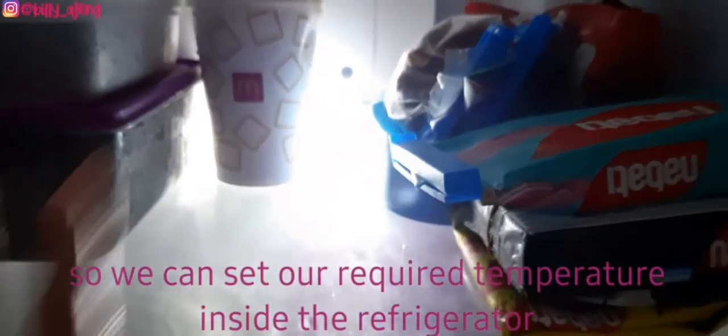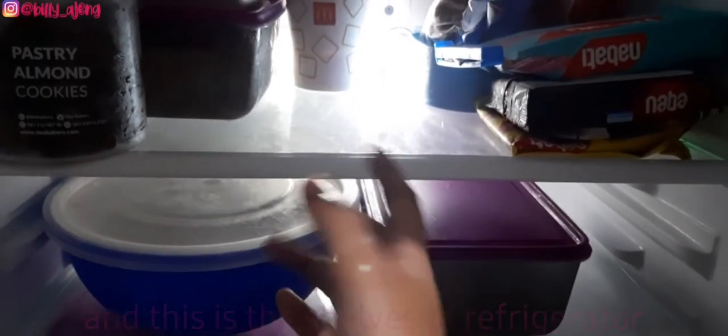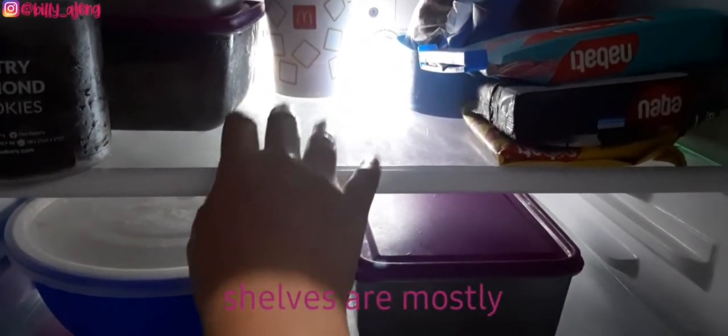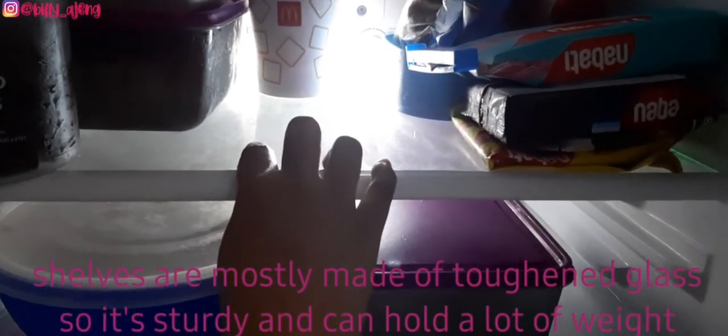These are the shelves of the refrigerator. Shelves are mostly made of tempered glass, so they are sturdy and can hold a lot of weight.